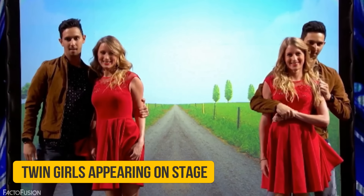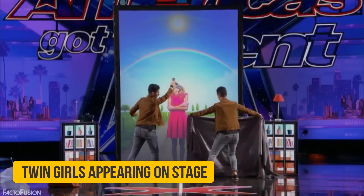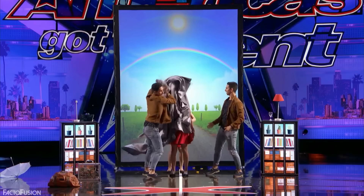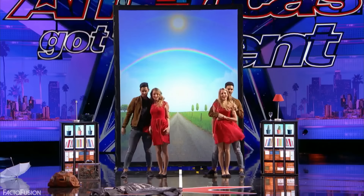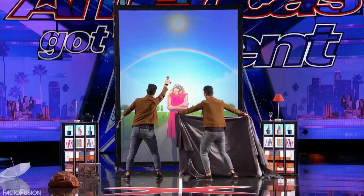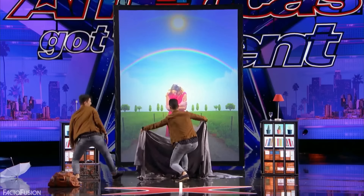The twin girls appearing on stage: If you pause the video, you can see a small cabinet to the right of the screen where the girls are actually hiding. Before they appear, you can also see how Jordan conceals the view with a blanket, which enables the girls to crawl from behind the cabinet towards the middle of the stage.